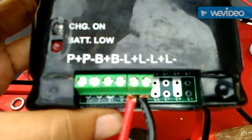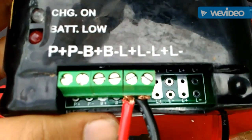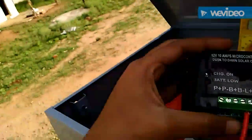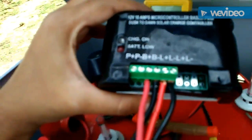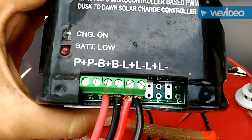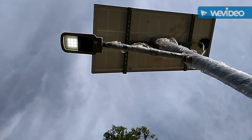Here you can see the terminals of the LEDs are connected to the positive and the negative poles respectively. Now I am going to connect the batteries — then only the LED is going to light up; right now it is off. As you can see, I have connected the battery terminals to the respective poles, plus and minus. You can see that the LED has started getting power from the battery and it is lighting up.